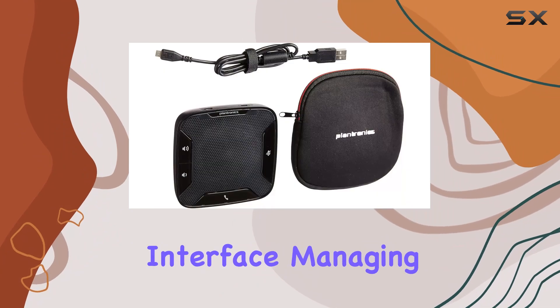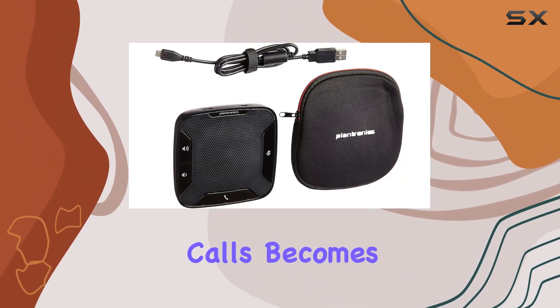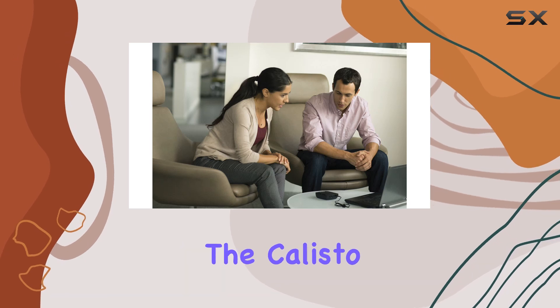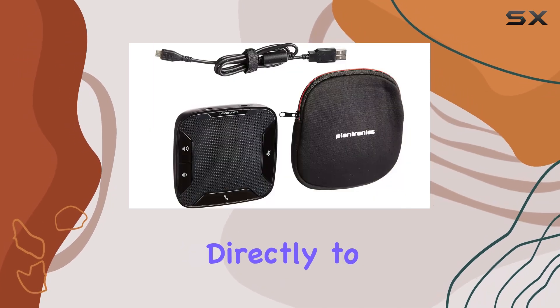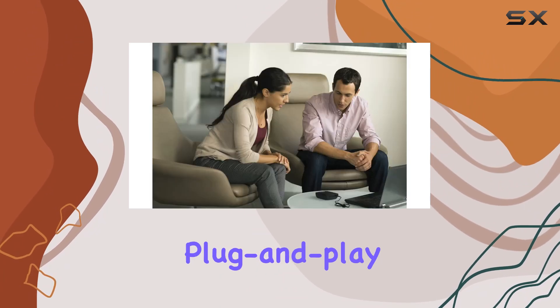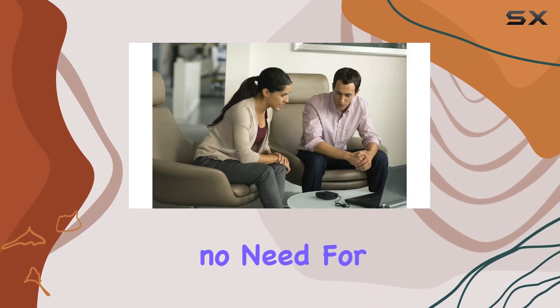With its straightforward interface, managing calls becomes effortless, making it an excellent tool for team communication. The Calisto 610 connects directly to your PC via USB, providing a hassle-free plug-and-play experience with no need for additional software.